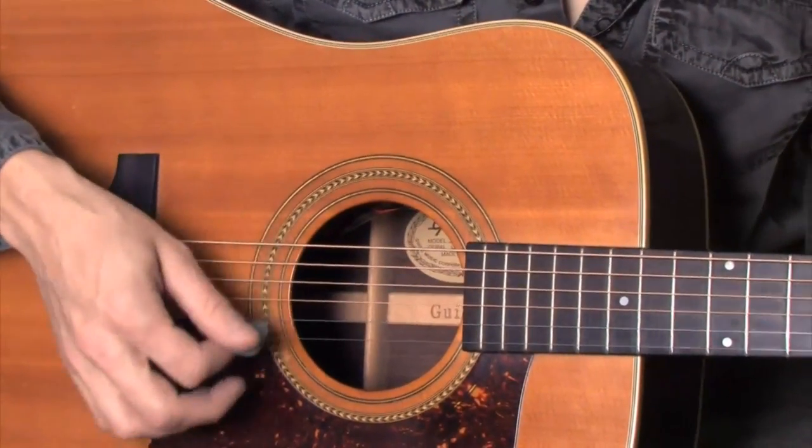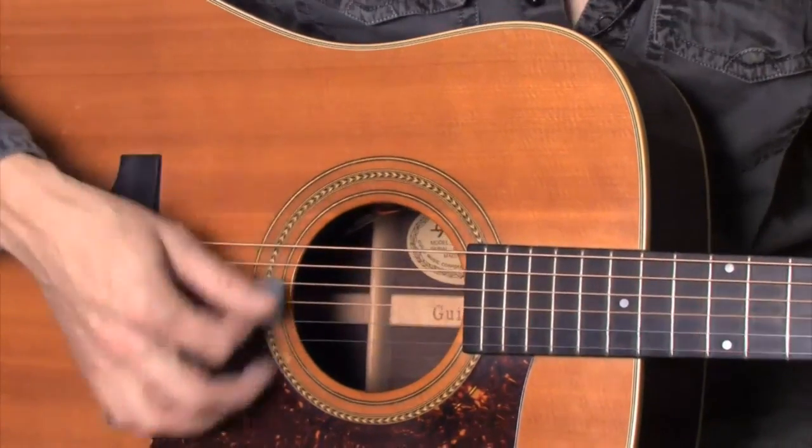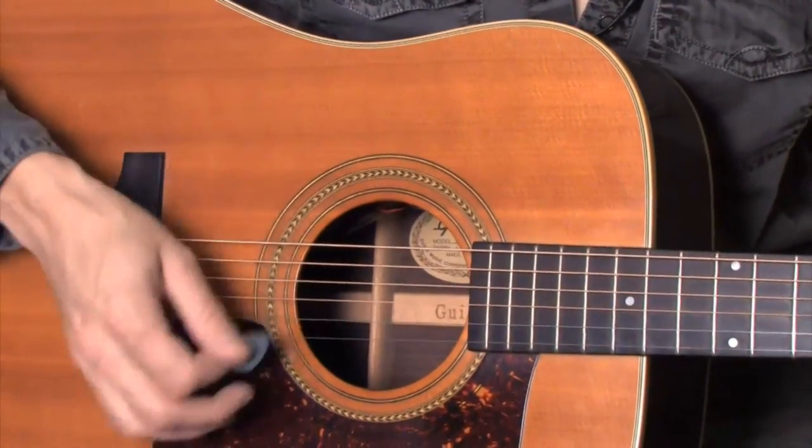Now, if we were to make this 12-8, we would count 1, 2, 3, 4, 5, 6, 7, 8, 9, 10, 11, 12. So what I did there is I added my triplet feel into my duple timing.